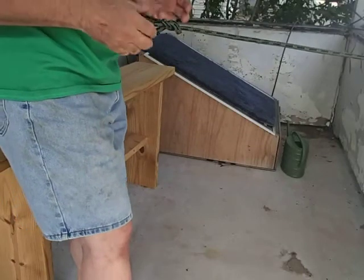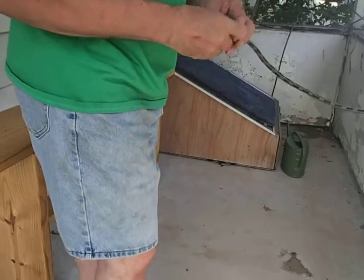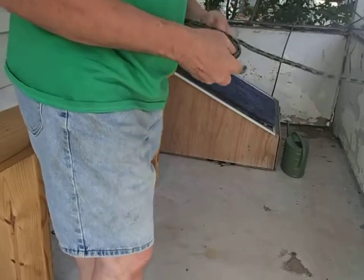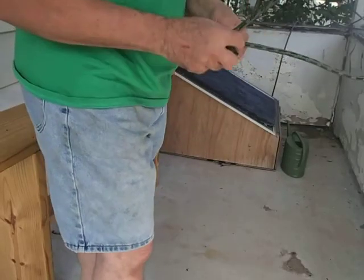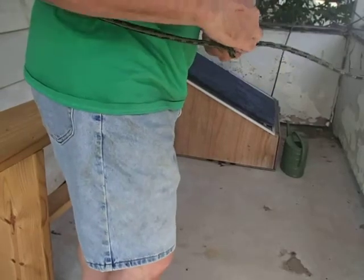I kind of slowed it up so you can see it, but there it is. It's the easiest way to learn a bowline. The trick is, turn the loop towards you — the rabbit goes up through the hole, around the tree, and back in the hole.